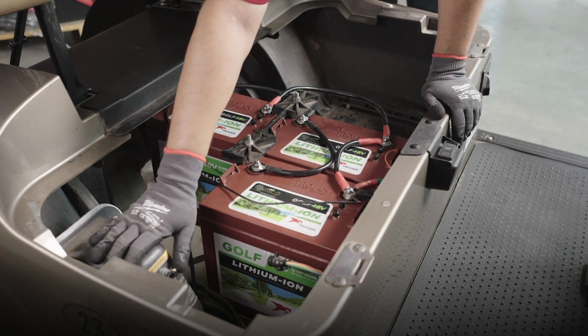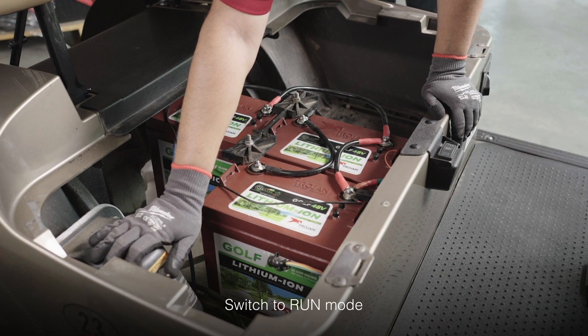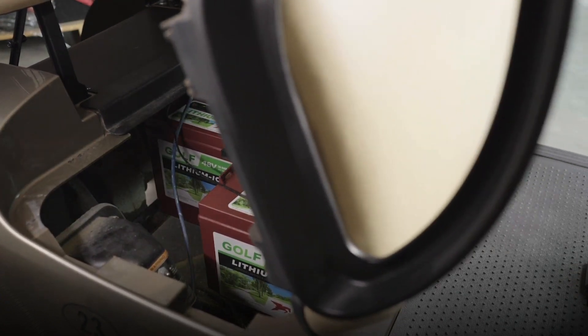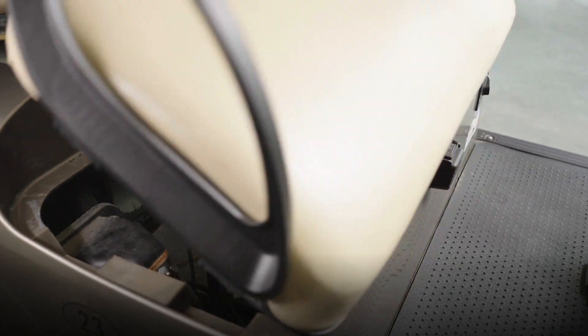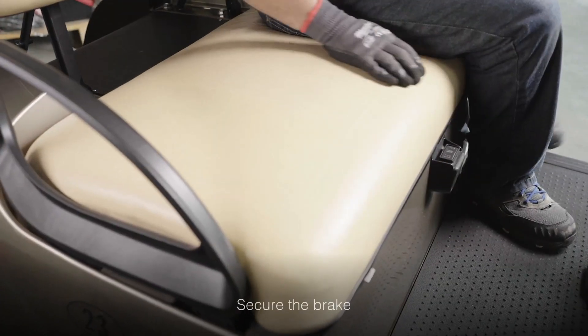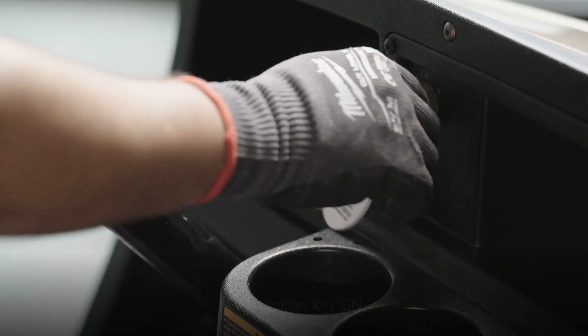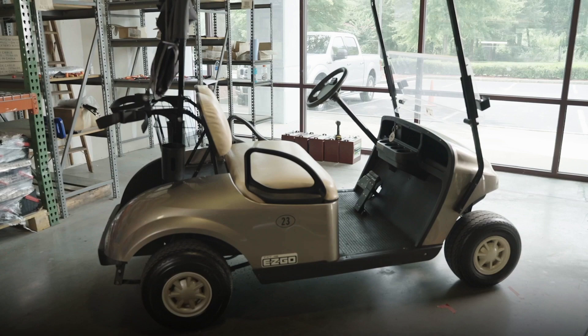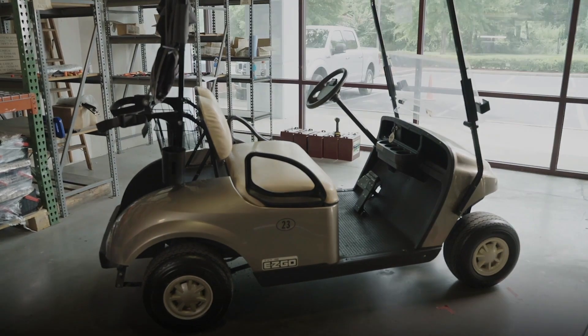Once the batteries are powered on, you're going to switch back from tow to run mode. Put the seat back on the hinges, place your foot on the brake, and turn the ignition key to the on position. That's all there is to it. Your trusted Trojan lithium-ion batteries are ready to give you the ultimate golf car performance you've been waiting for.